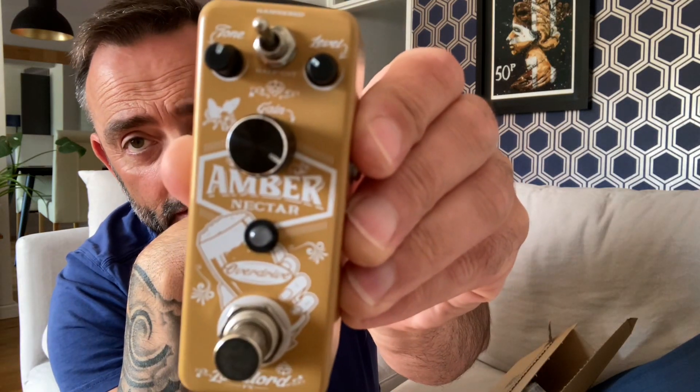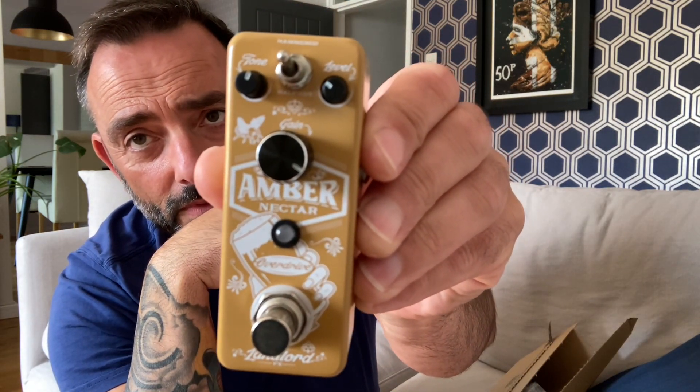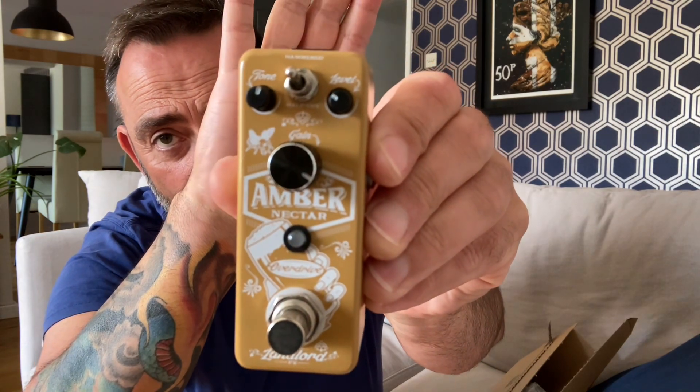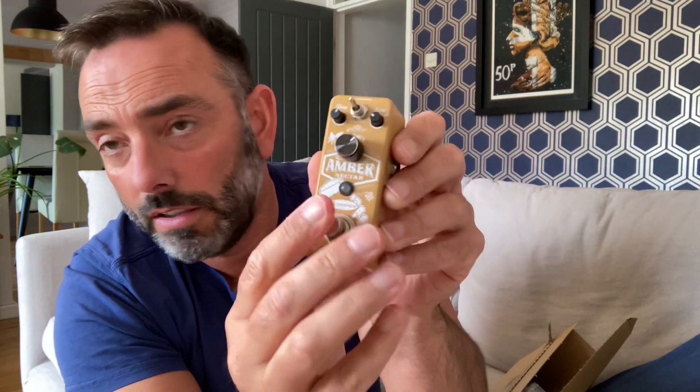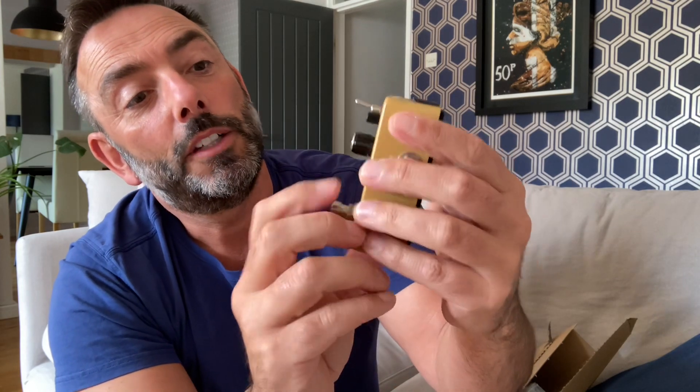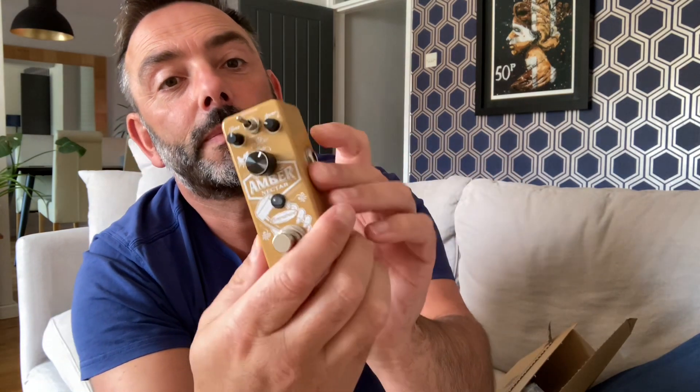Two little dinky dinkies. Big knob in the middle - feels nice. Reassuringly clicky. Little button, little light in the middle. It's nine volt - they can't use batteries in these because of the size of them. So this was 25 pounds here in the UK instead of 40 pounds. We'll give that an outing in another video shortly. Put it back in his little box for now.